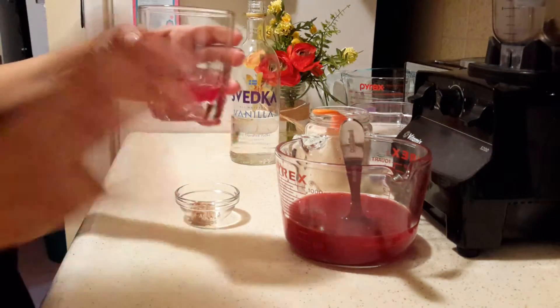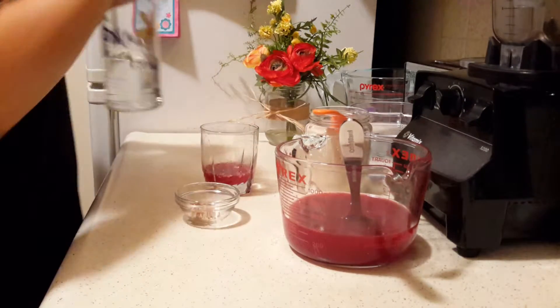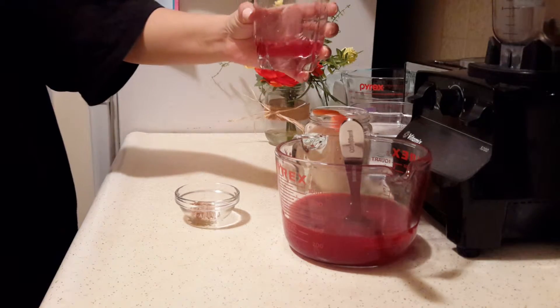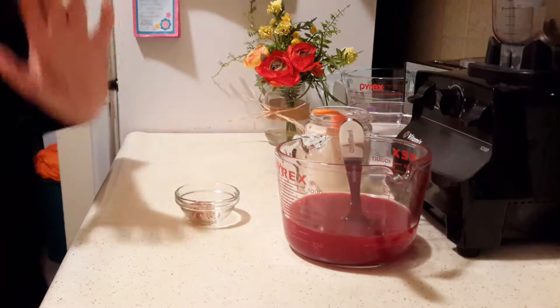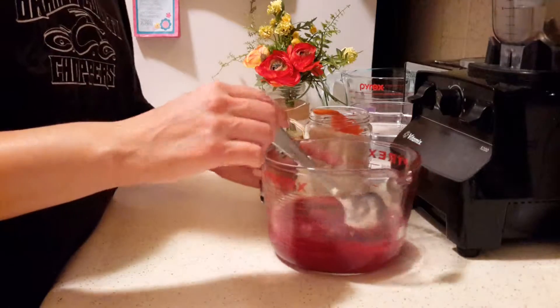If you guys want an alcoholic beverage you can make yourself and wow your guests for the holidays, this is a great option. There is some work to it, but it's really delicious. Okay, so now we're going to do the agua fresca.